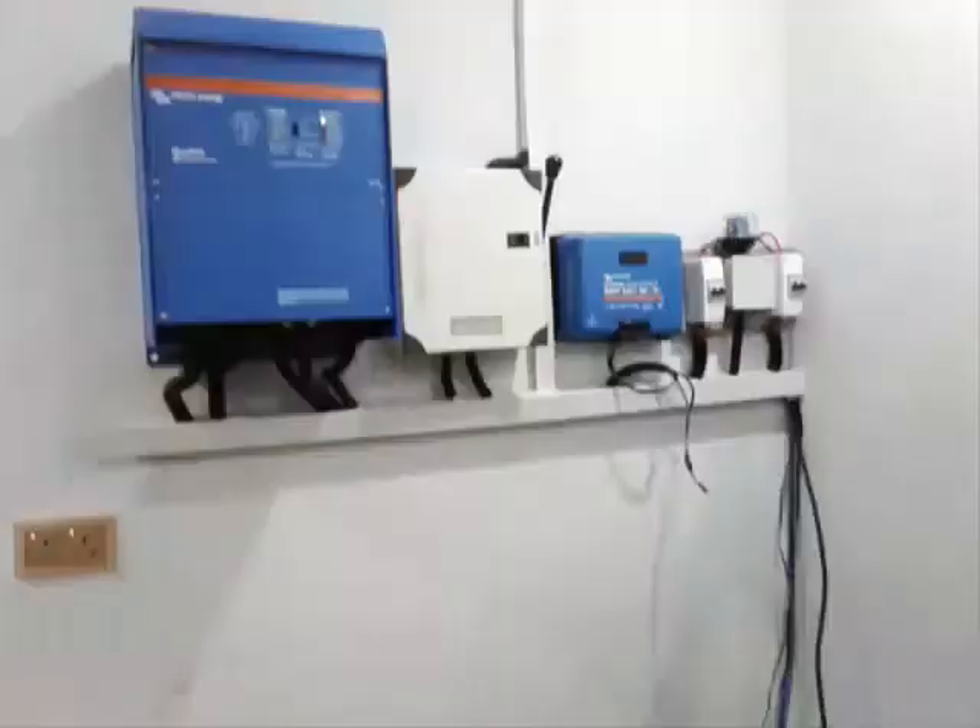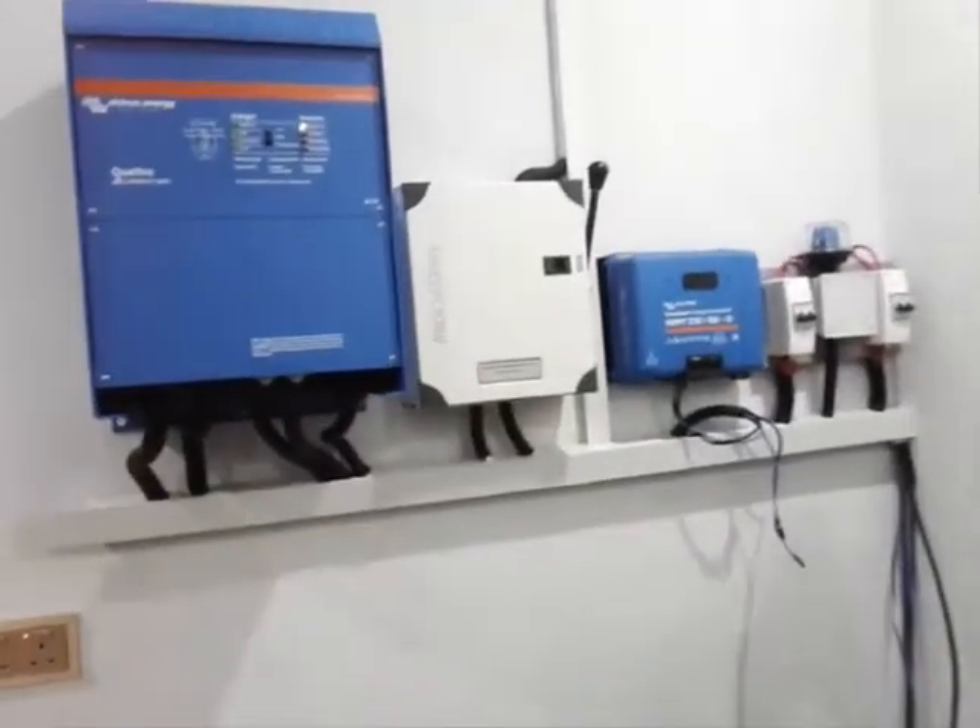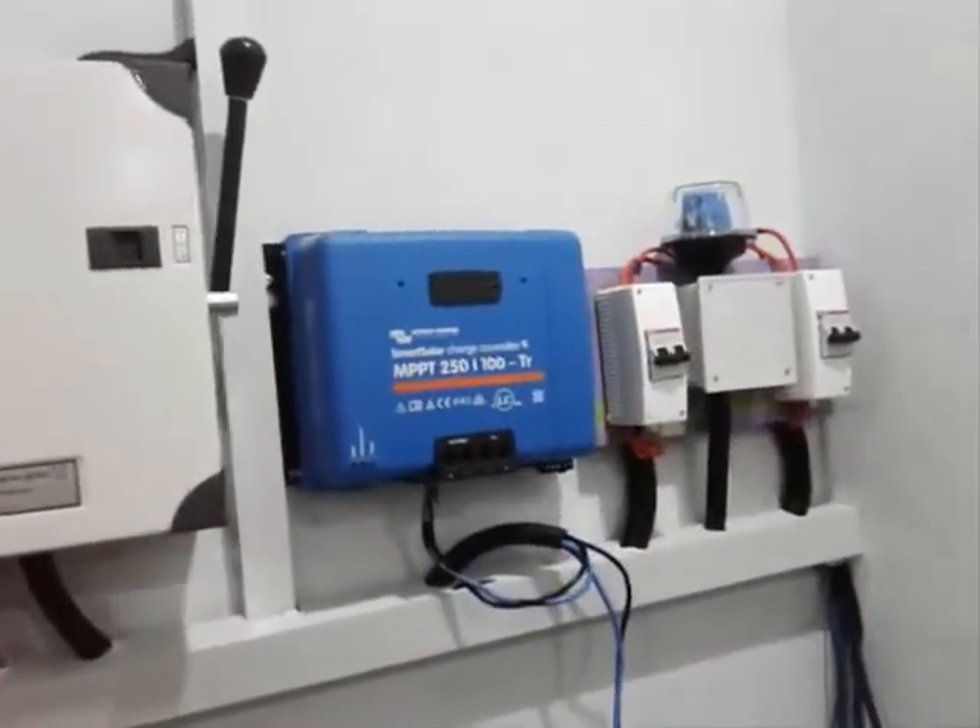The first side is the input. The second side is the output. Then we have the battery terminal with positive and negative points for us to make the connections. This is the simple installation layout.